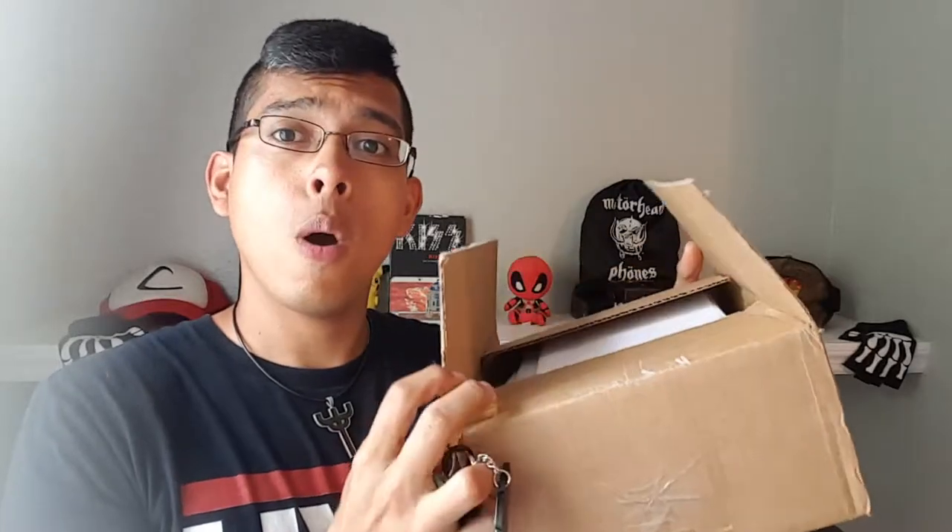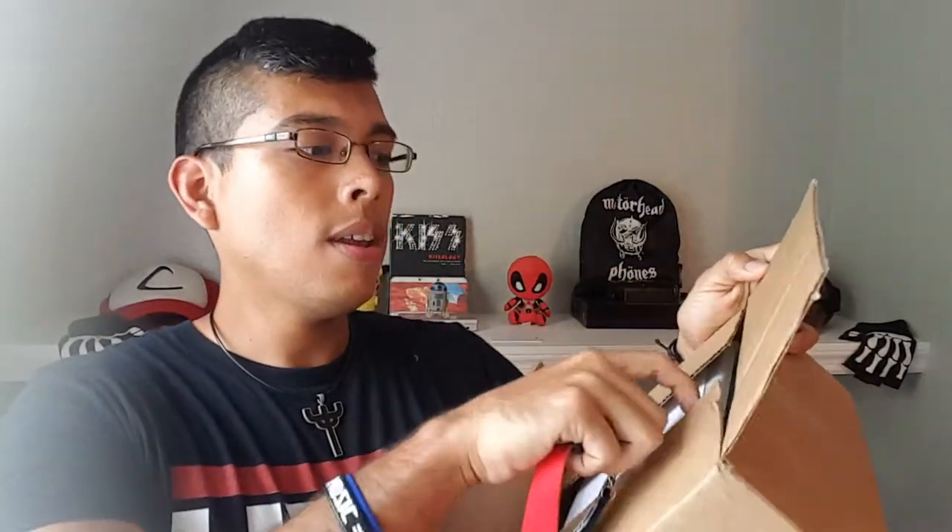Unboxing. Opening. Now I've been waiting for this for a while. This went on sale and literally minutes after it went on sale, I ordered this. And now it's been out of stock for a while.